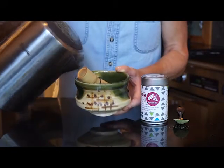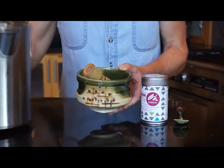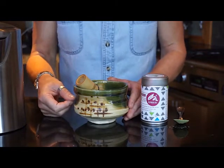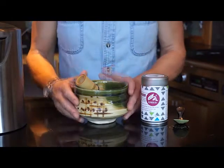The next step is to add about an ounce or two more of hot water, and this is right before you're going to actually whisk. You don't want the water to come up too high on your bowl or you're going to splash it all over the place.